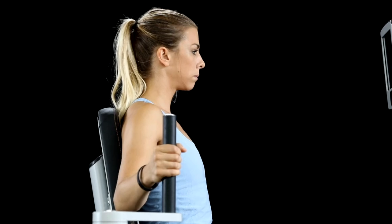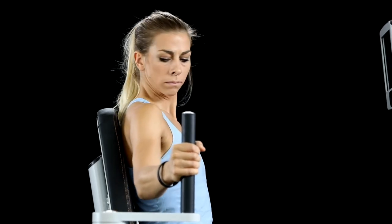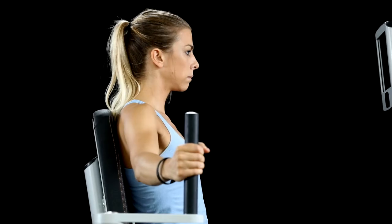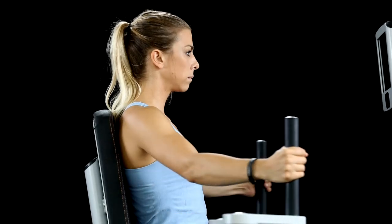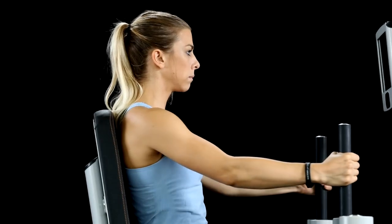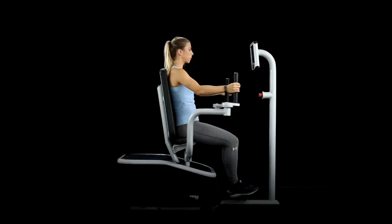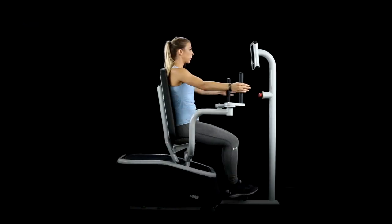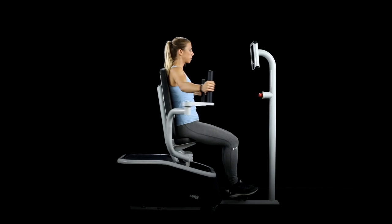Extend the hands away from you so that your elbows maintain a slight bend. Now in an arcing motion, bring your hands to the front of you and maintain a slight bend in the elbows. In the optimal ending position, you'll have a slight bend in the elbows, your wrists will stay neutral, but you'll be squeezing the pecs at the front of the movement.